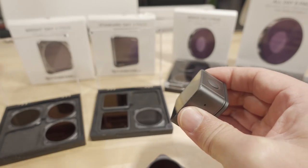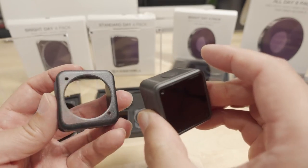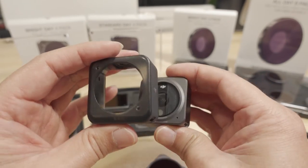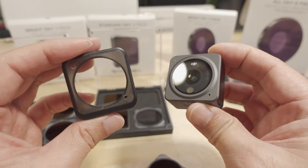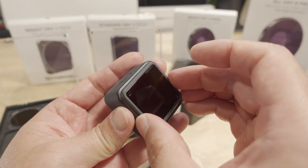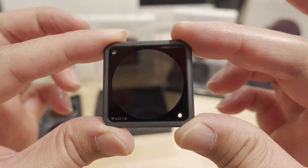On a drone, the magnetic attachment could potentially rattle off, but I haven't had that problem. Some people ask about using these filters with the special heat sink cases that come with the Action 2 — those cases have a magnet and sensor that detects the case and allows the camera to run at a higher temperature. For drone use, the heat sink case isn't necessary since airflow from flight cools the camera, but the filter won't sit properly on the camera with the case attached, so just use it bare.